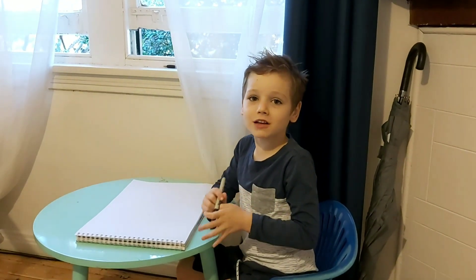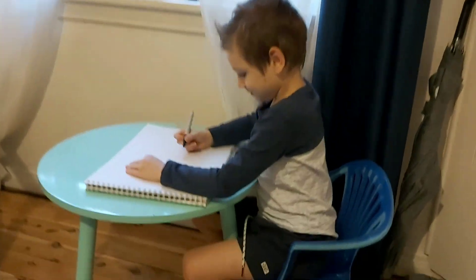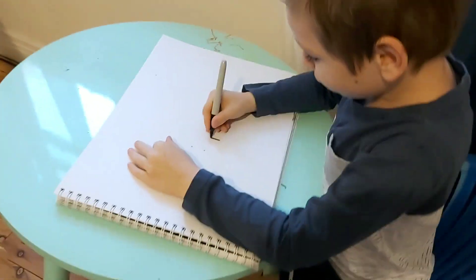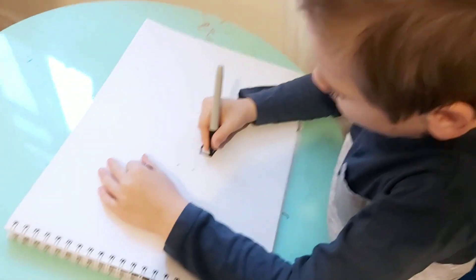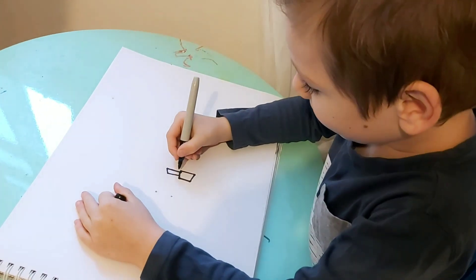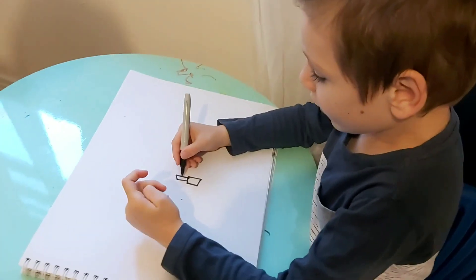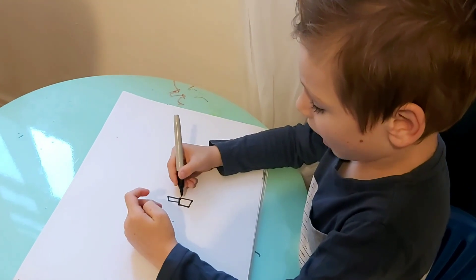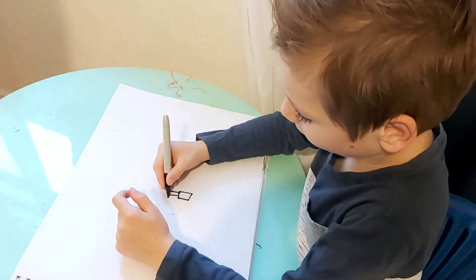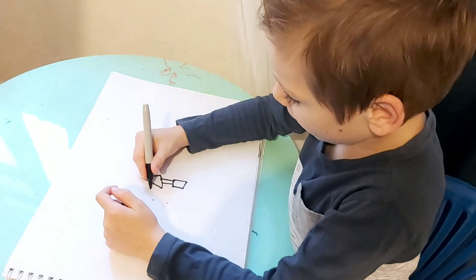Hi, my name's Leo and I'm going to teach you how to draw a Christmas tree. First you do a square and then you do a line like that, because that's the wood and that's the plant pot.